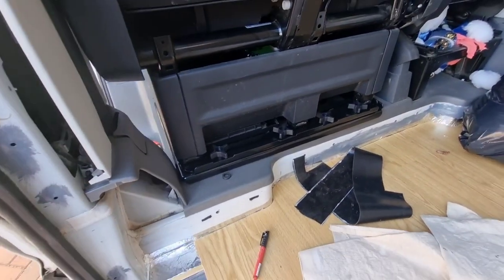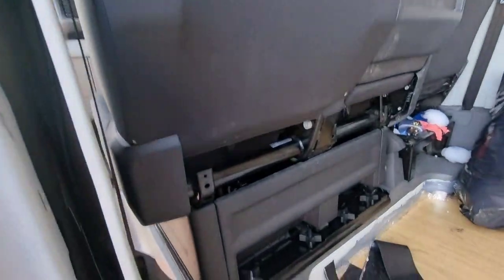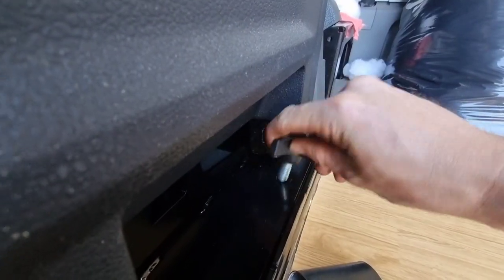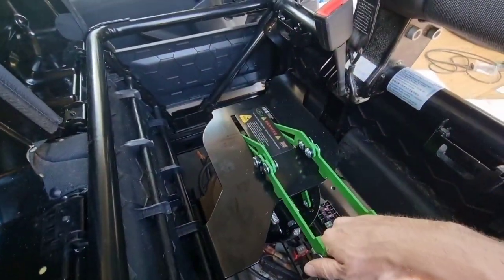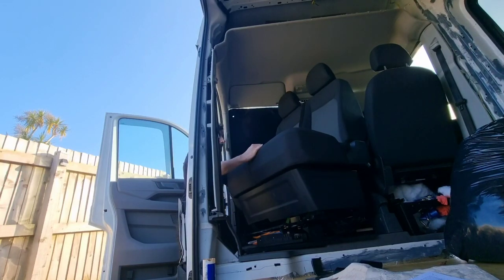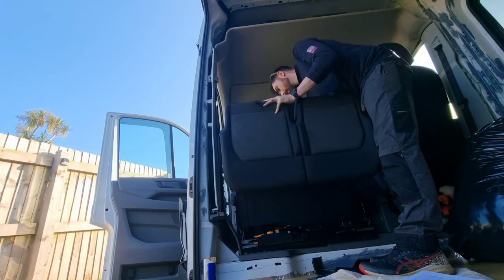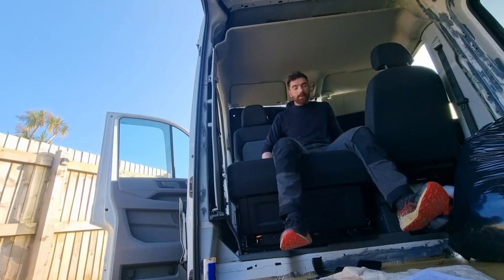So to swivel this, let's go right through it and I'll try this with the headrests in — give it a spin for the first time, let's get that money shot. Drop these back. Lovely job.